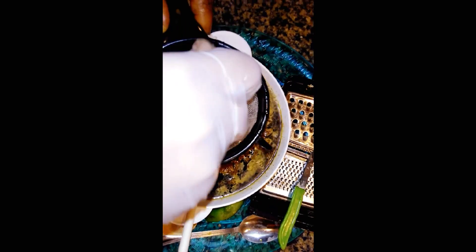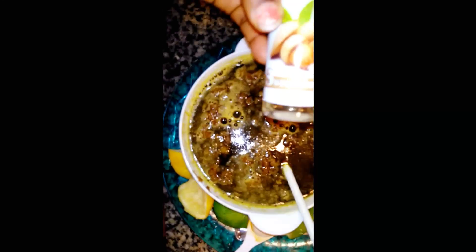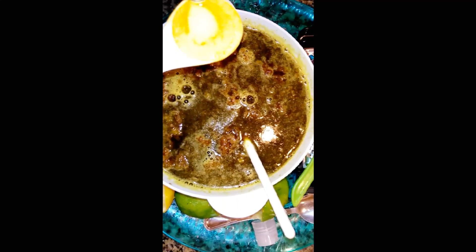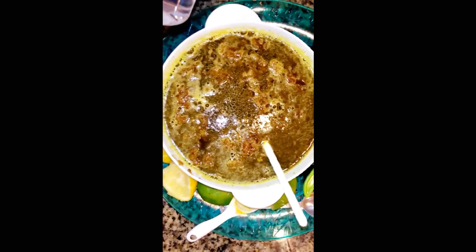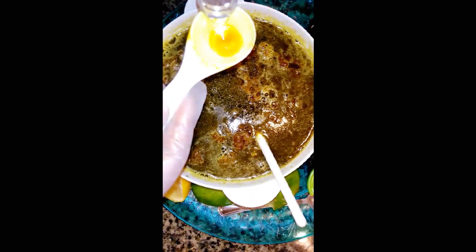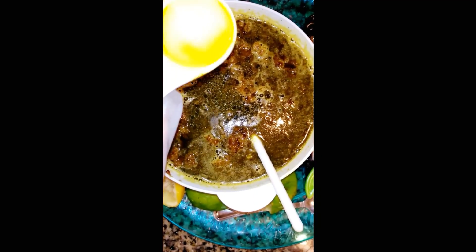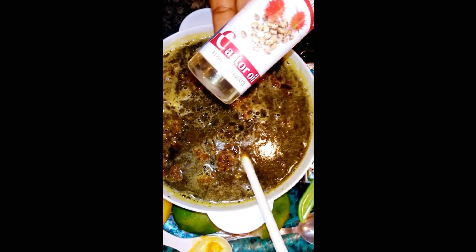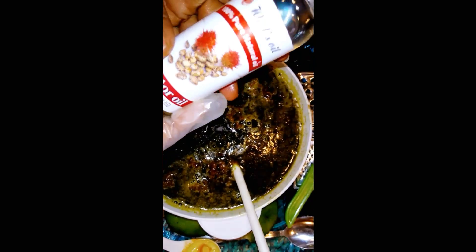Adding my lemon. Then I'll be adding my sweet almond oil — one tablespoon of sweet almond oil. After that, I'll be adding my glycerin — two tablespoons of glycerin. Then adding my castor oil — it's 100% pure castor oil.